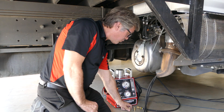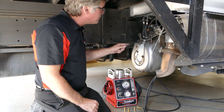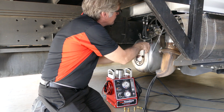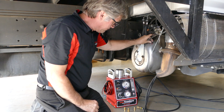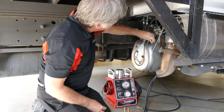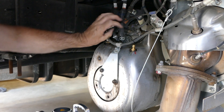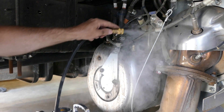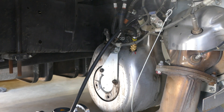Then pick out which port adapter you're going to use and which sensor you're going to go to. All I do is undo a sensor — in this case I'm using the temp sensor — pull it out, pick out my sensor adapter, thread it in, hook up the smoke hose to it, and I'm ready for testing. Just as simple as that.